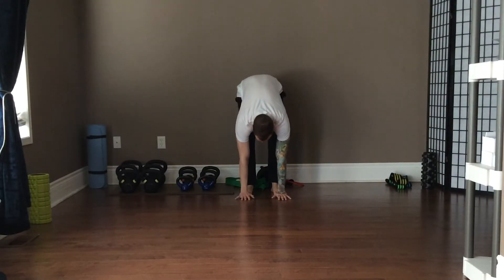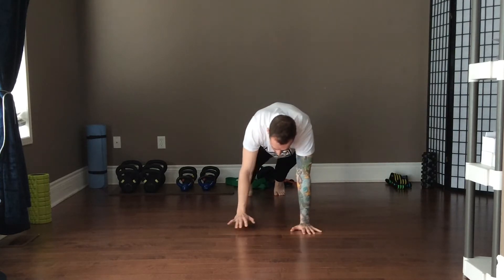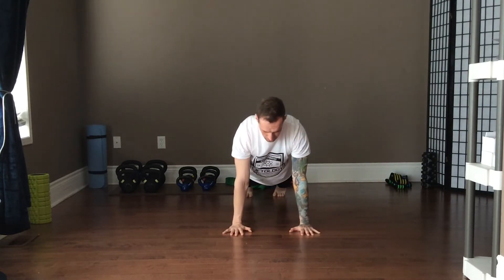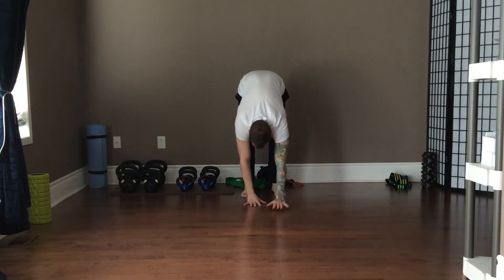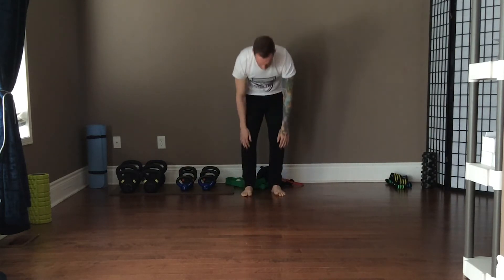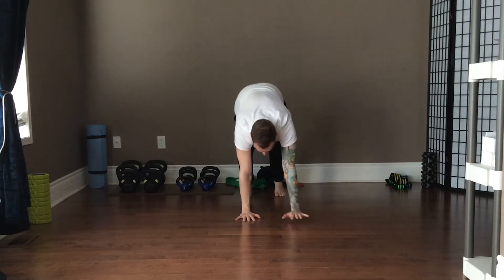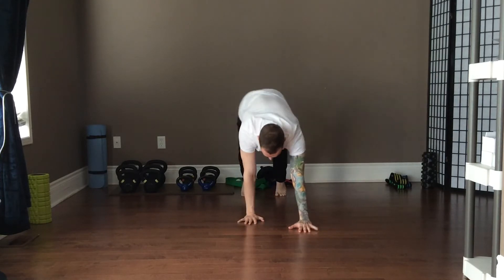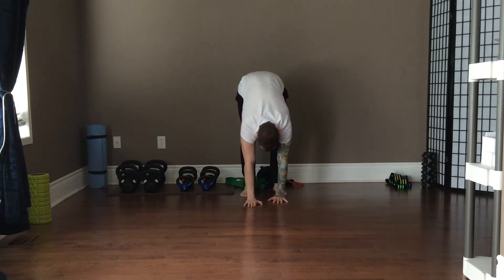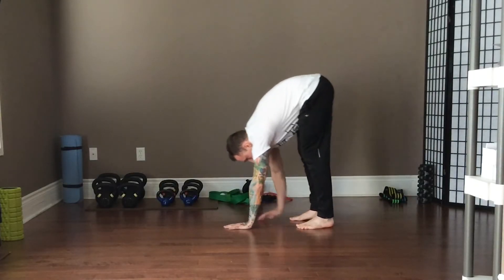We're going to start off with just the walkout first. Stand up super tall, and ideally you want your arms locked out the whole time to make it the most challenging. You're simply going to walk yourself out. To start, you can either have bent legs or straight legs — the goal would be straight legs, it just depends on your flexibility. Place your palms on the ground, every finger as well, and then walk yourself out to a push-up position.